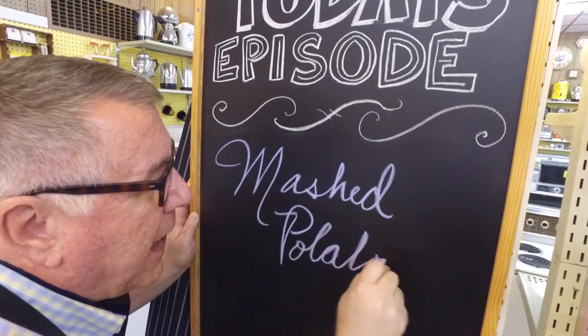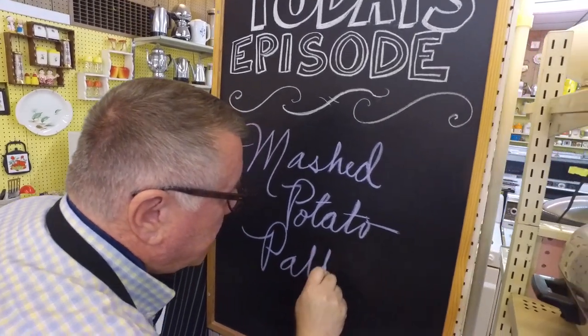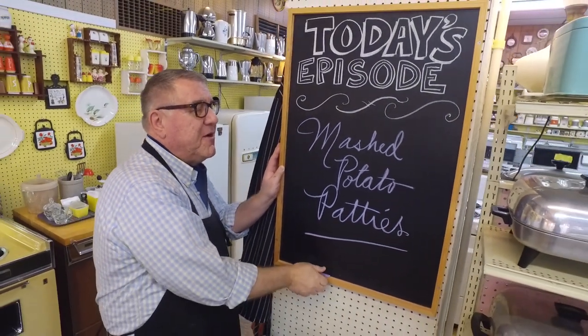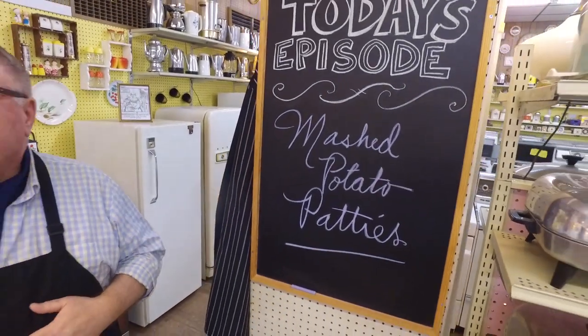Hi there food friends, it's Kevin, and I'm Ralph behind the camera. Welcome to Cavalcade of Food! Today we're doing mashed potato patties — doesn't that sound good? Anything potato is good in our book.